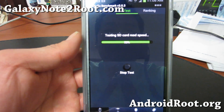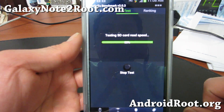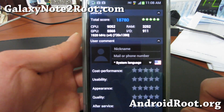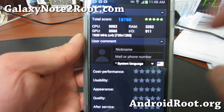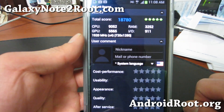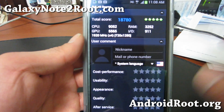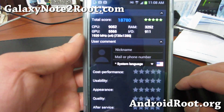There are a lot of rumors — people say they'll be using a flexible display. The N22 results: 18,780 total — CPU 9,000, GPU 5,565, RAM 3,252, I/O 9-1-1. Pretty darn good speeds.